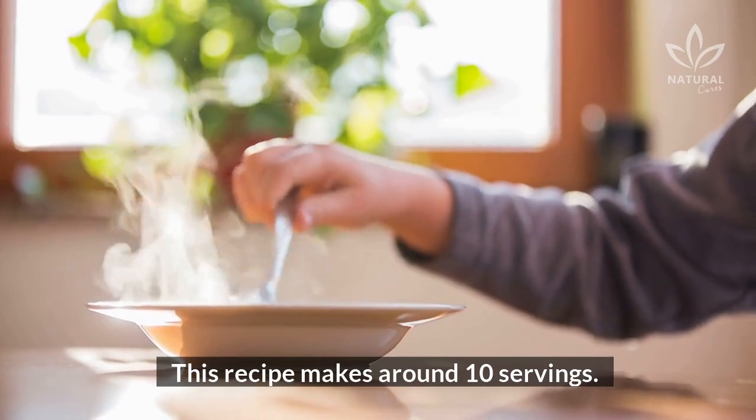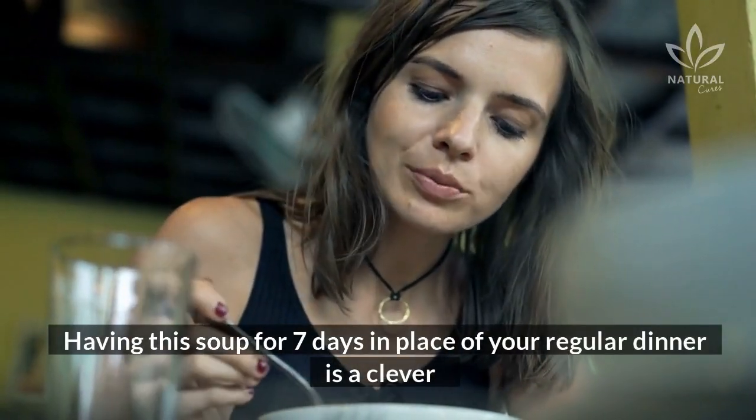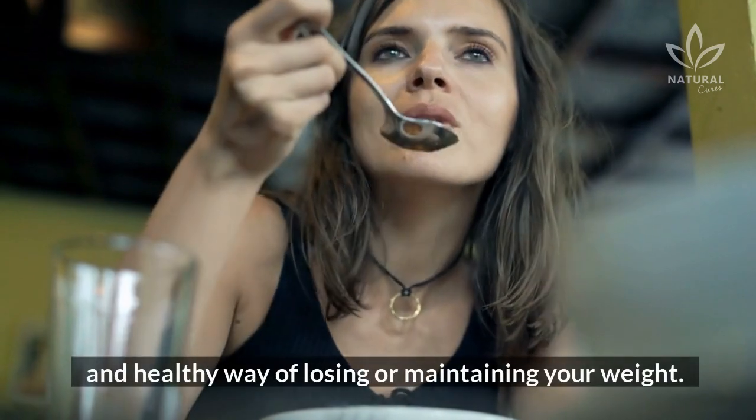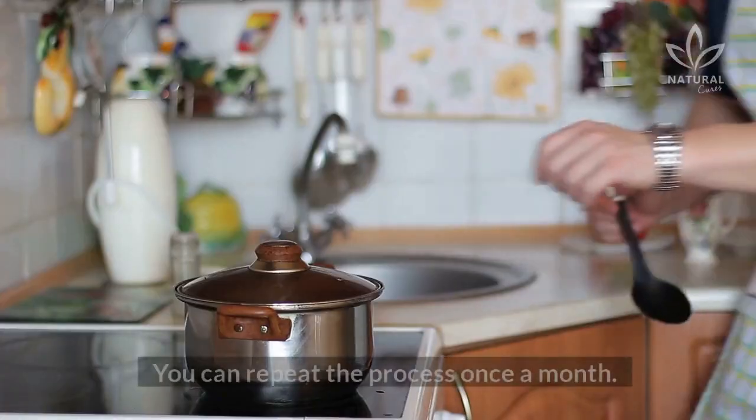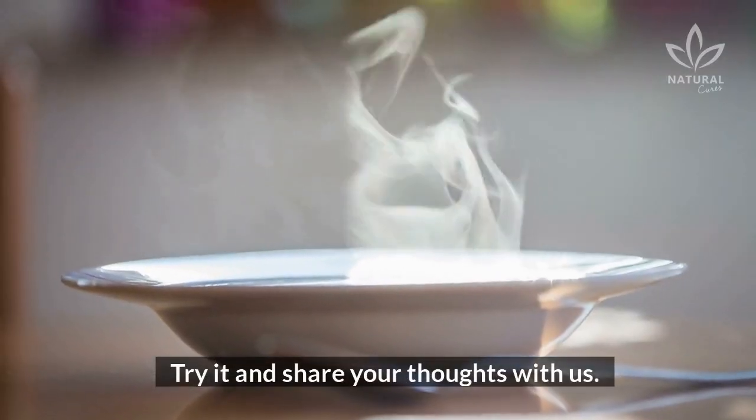This recipe makes around ten servings. Having this soup for seven days in place of your regular dinner is a clever and healthy way of losing or maintaining your weight. You can repeat the process once a month. Isn't it amazing? Try it and share your thoughts with us!